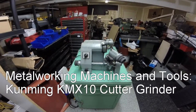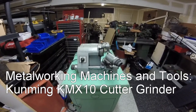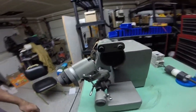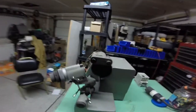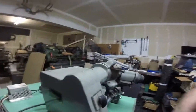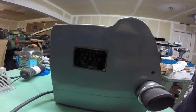Here is the Kunming KMX10 cutter grinder — pretty cool little device. It hasn't been used in a while and it's pretty dirty. It runs on three-phase power; I think it's got about a quarter horsepower motor. There is the name tag on it.